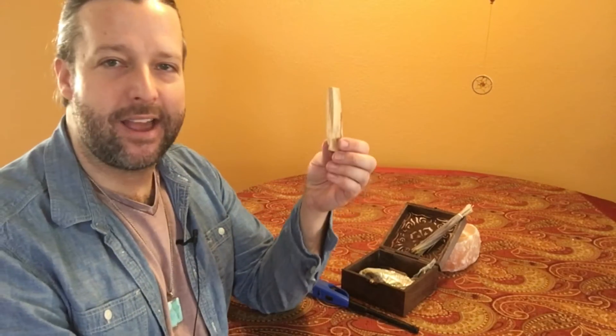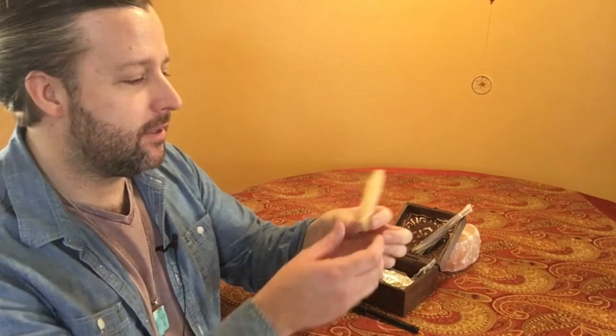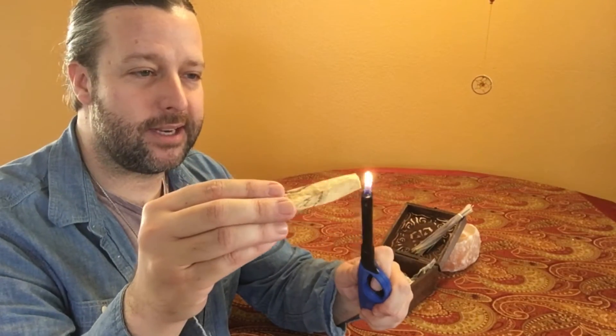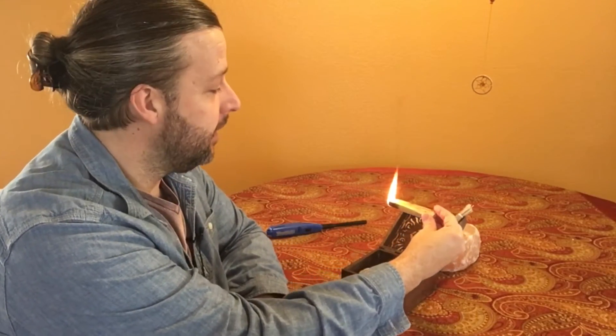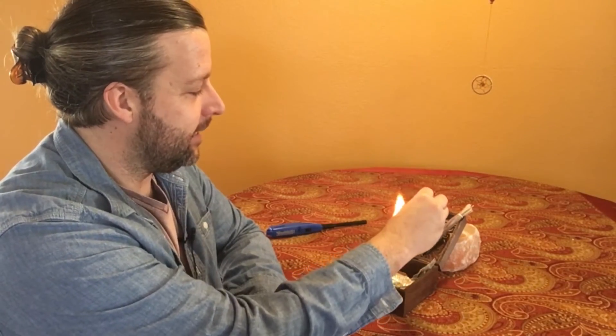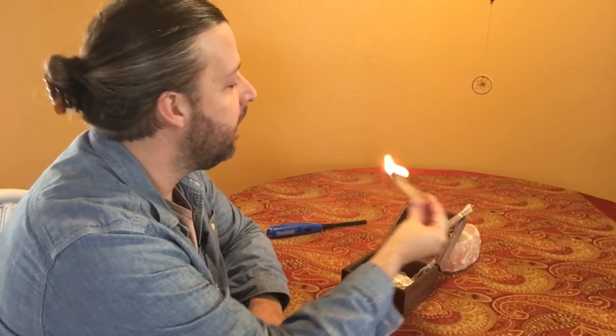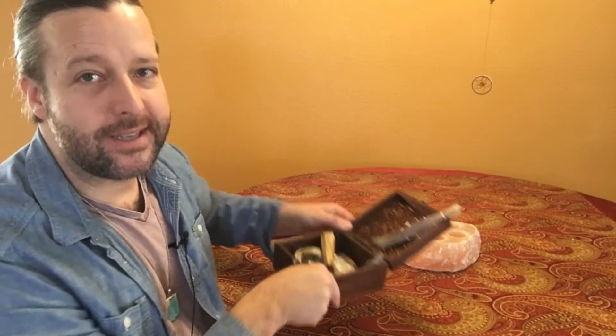All right, we're back. The next part of the cleansing and clearing process is taking a piece of Palo Santo wood. This comes from the Peruvian traditions and is also a cleansing smoke. I'm going to go ahead and get it started — again, you want to make sure you're keeping yourself over your box or a fireproof container to avoid any embers falling on the ground, burning carpet, floor, or any of our special animal friends.